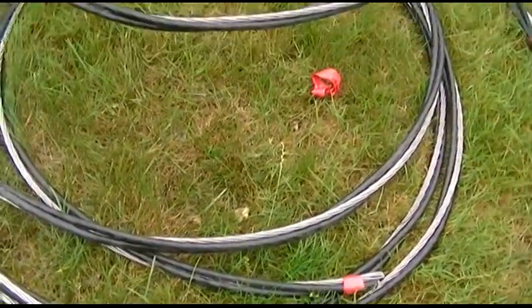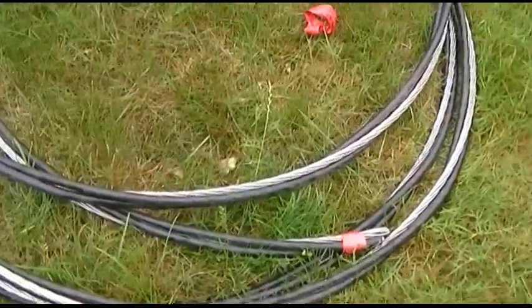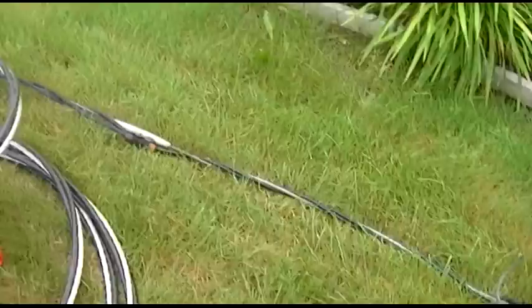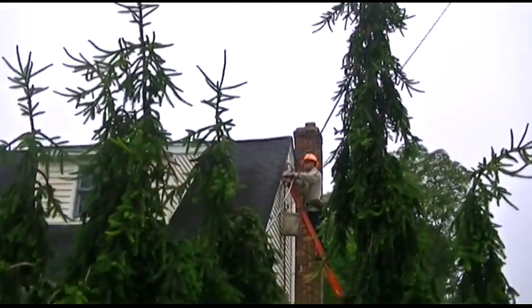I think this is a two-aught cable or something — or one-aught. I forget what the terminology is, but you can definitely tell that this cable was thicker. And this service was done probably no more than 15 years ago, maybe a little more.